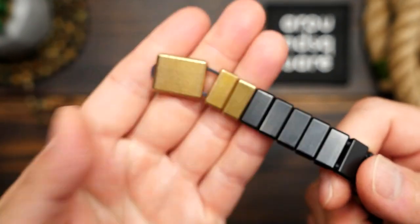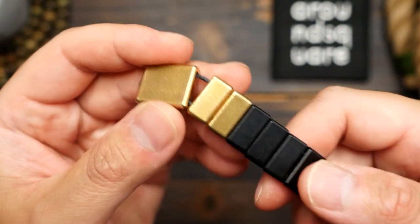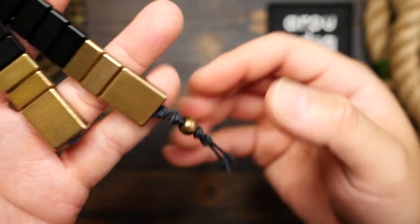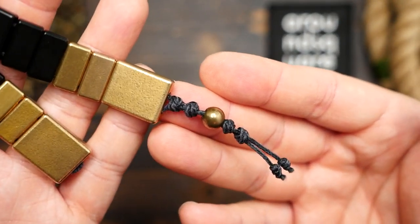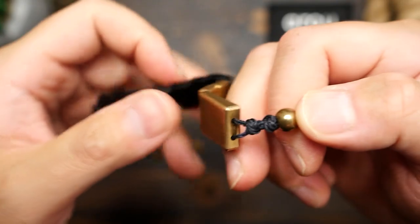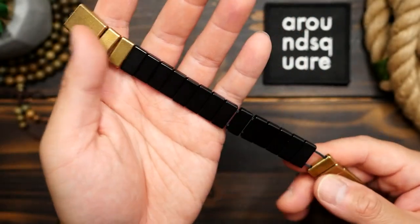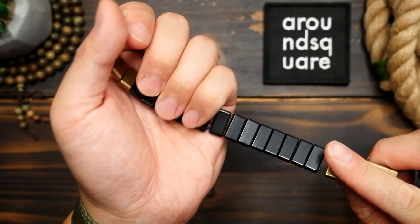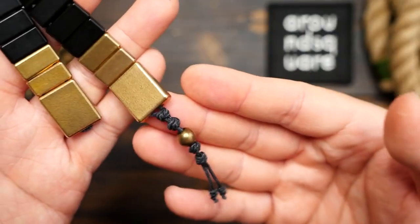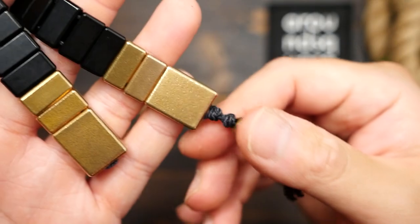Looking closer at these from Around Square, we've got 18 small rectangular beads in the middle and on the ends we've got two larger tapered plates. They're strung up on 300 pound Kevlar cord and there's also a small brass bead on one end. The cord runs through the plates through the drilled holes out of each bead. The black plates in the middle are made of Delrin, which is a type of plastic, and the end beads are made of brass. Also notice these double snake knots on the ends keeping the cords together.